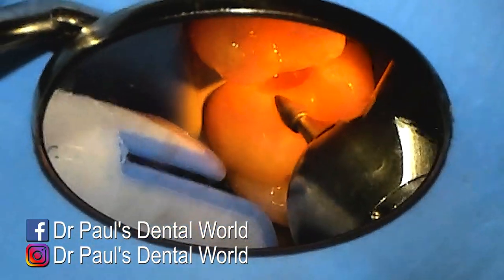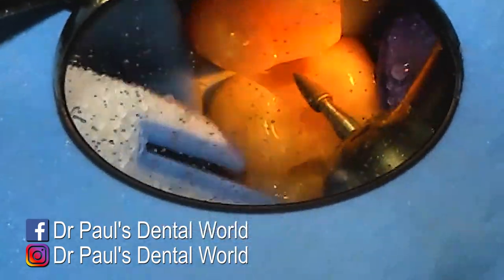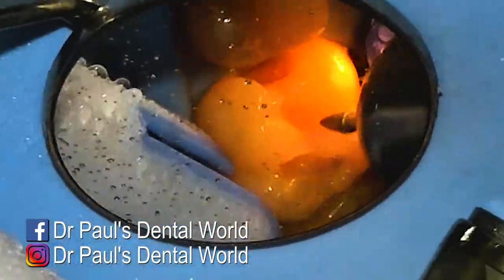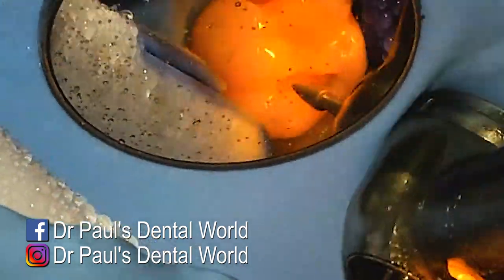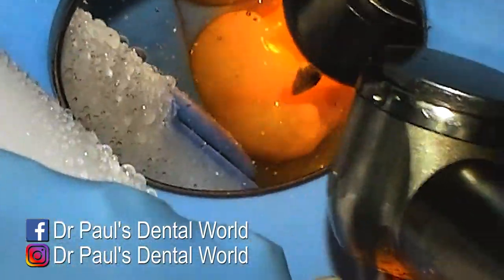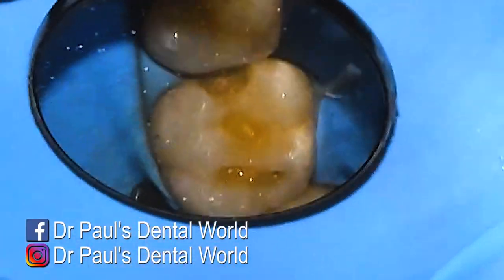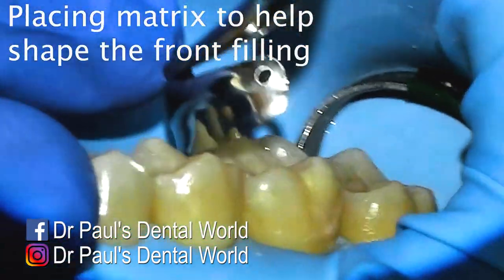Once I've done that, the last bit is to go around with a flame burr to do what we call a slight bevel to the tooth. On the enamel margin, I'm putting a very thin high-angled bevel to remove unsupported enamel but also to open up the enamel rod slightly to get better bond strength. I do this on any surface that I have access to, and this is my cavity preparation done.